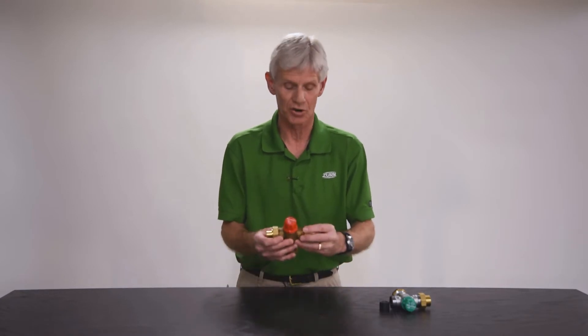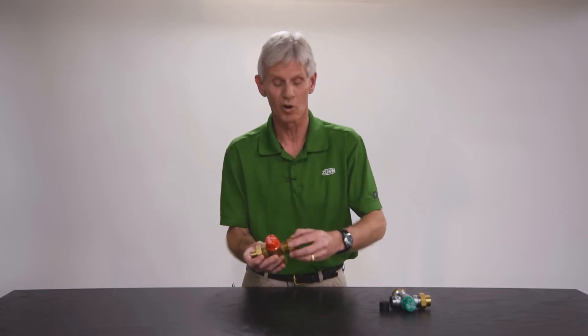We do get customer calls where they'll say their TMV is giving them a problem and ask if there are any user serviceable components within that valve. Well, to a certain extent there are, but also they're not. With respect to the check valves and the strainers internally, yes, those are cleanable and repairable.